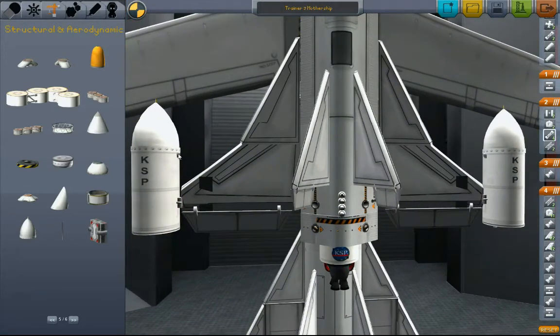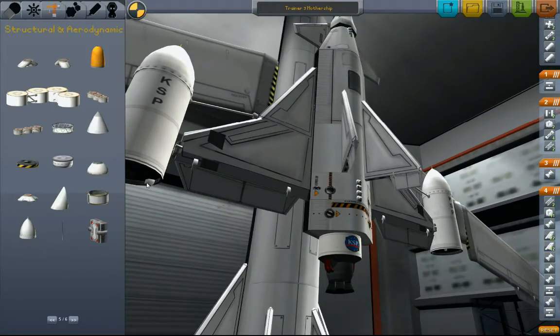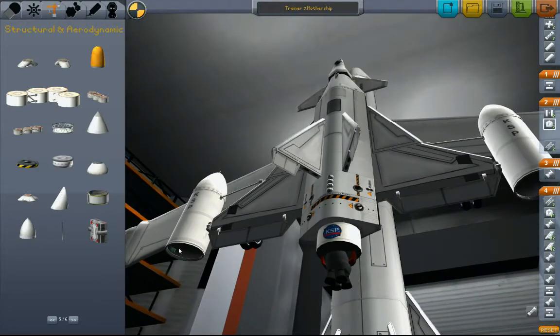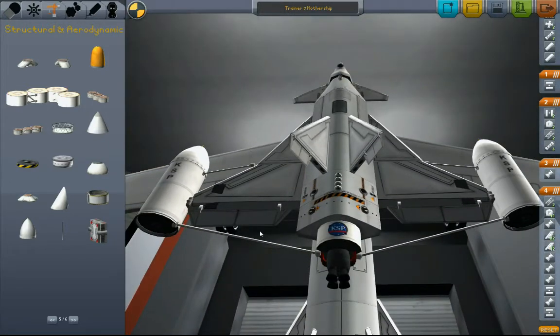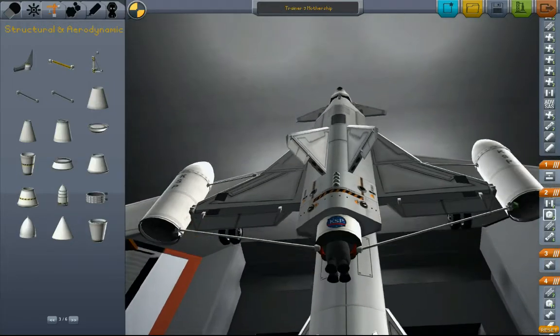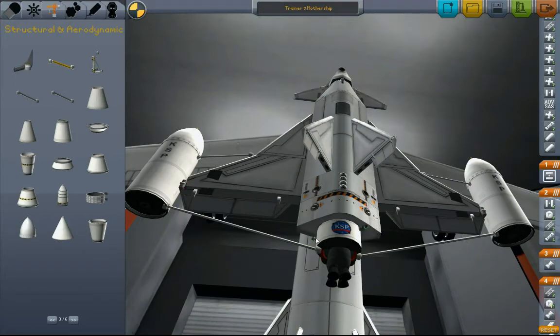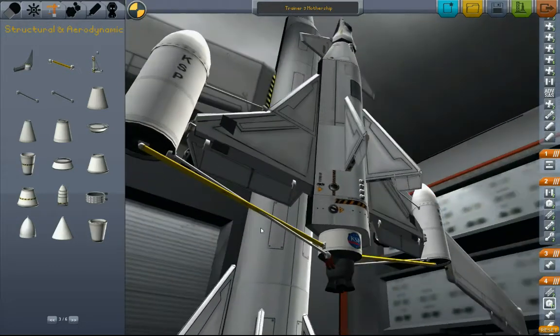Doing it over again. It can be so difficult to know that you're highlighting the correct thing. I like that - okay, hang on, I was getting ahead of myself. So there are those decouplers and those fuel tanks. This thing fires, and then we get rid of those. Where did my fuel lines go? Here, fuel lines - good. That works.